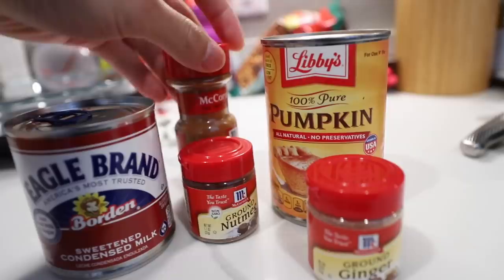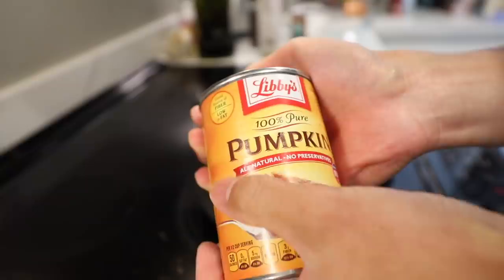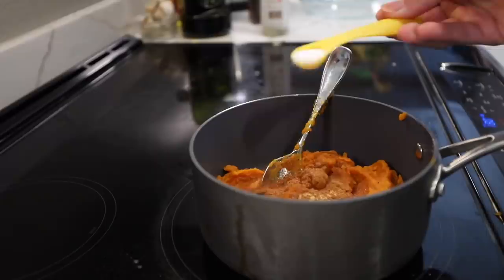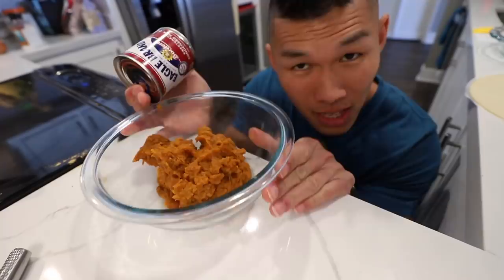This is the Eagle Brand recipe using sweetened condensed milk. This is pretty much all you need along with a pie crust. The recipe just calls to mix all of the pumpkin pie ingredients together. However, I saw a hack online in one of the comments who suggested that we heat up the pumpkin and the spices together first. Make sure it's pure pumpkin and not pumpkin pie filling. Just add a full can of pumpkin, one teaspoon of ground cinnamon, half a teaspoon of ground ginger, half a teaspoon of nutmeg, half a teaspoon of salt. Mix and let it cool down for a little bit.